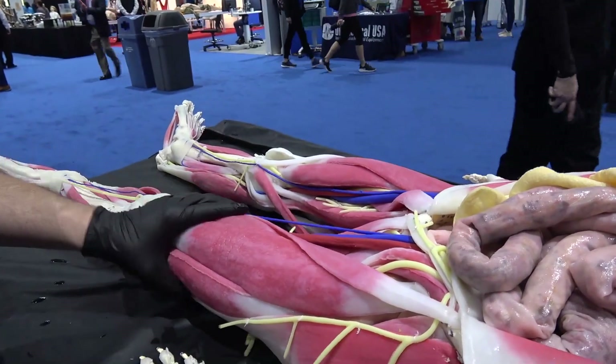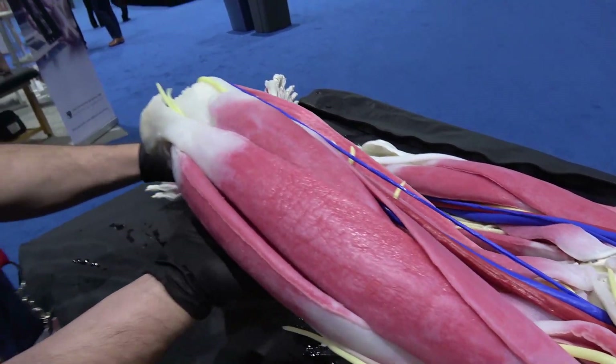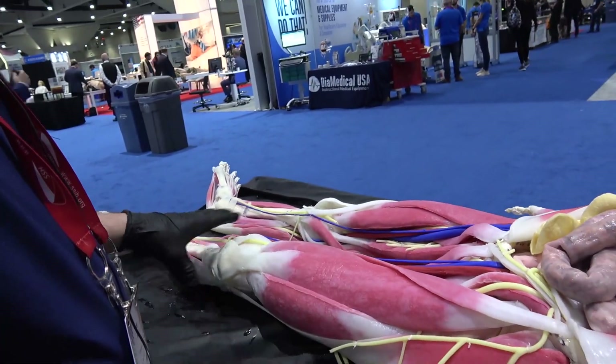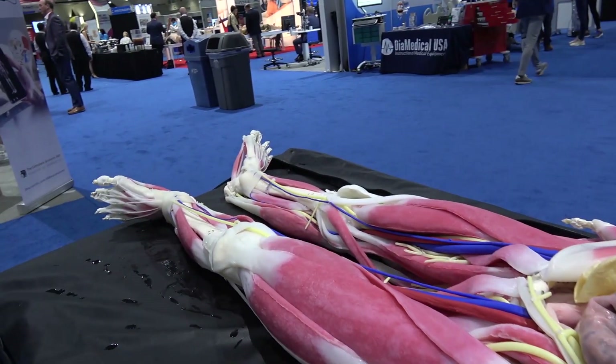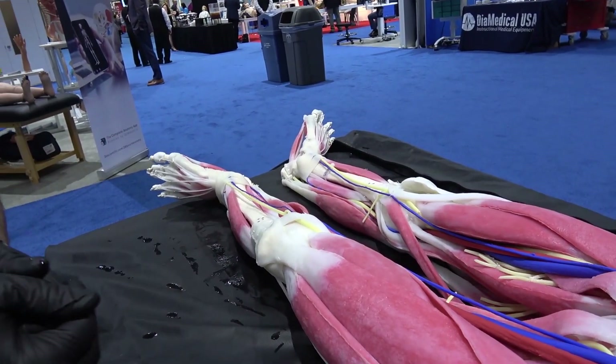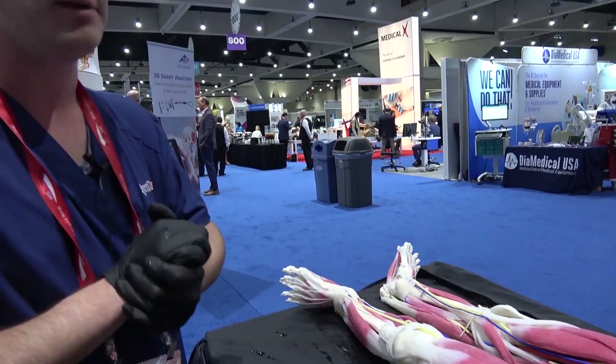The legs can move, she can bend, and you can kind of see the relation of those muscles too. So anywhere from high school to advanced collegiate level, they like to use these as a replacement and also for that realism.